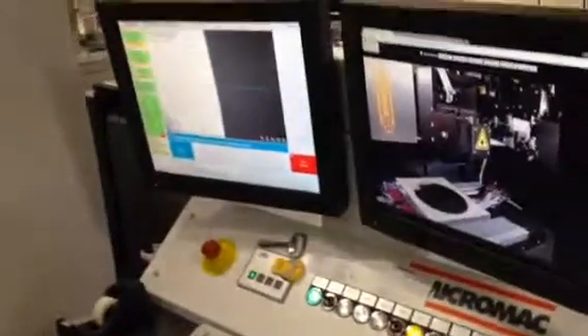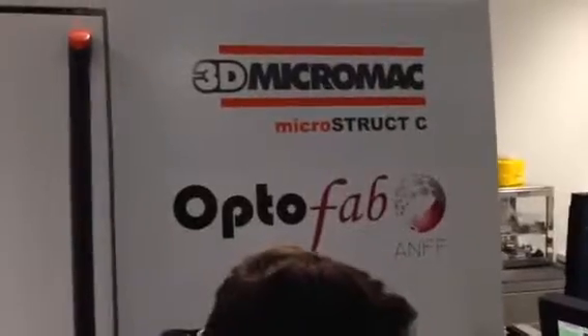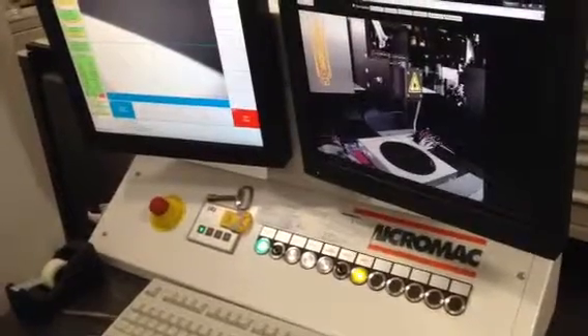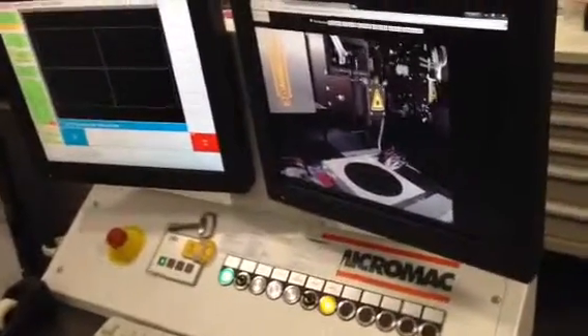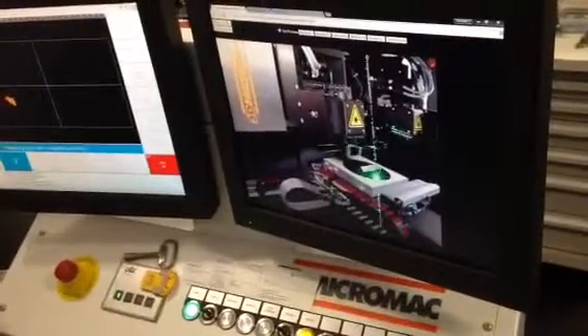A quick three-point alignment to get the circle center. Very easy to use. Oh, that is so sweet. Here it comes — wow, with a nice little preview of where you're up to.